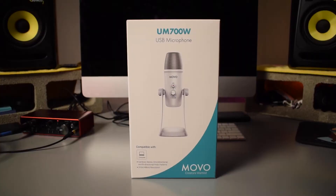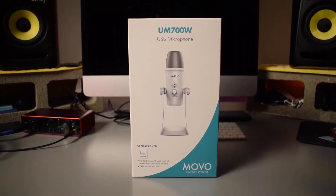Hey, what is up YouTube? How are you guys doing today? Thank you guys so much for joining me today and welcome to another Microphone Monday where I upload new microphone reviews every Monday. And today what I have for you guys is a review of the Movo UM700.